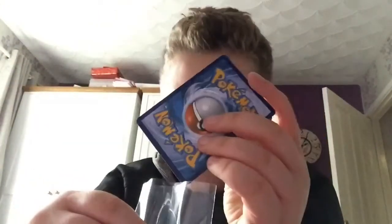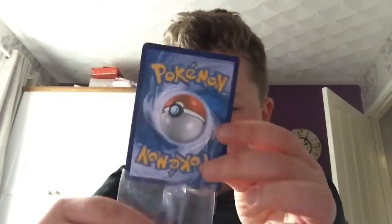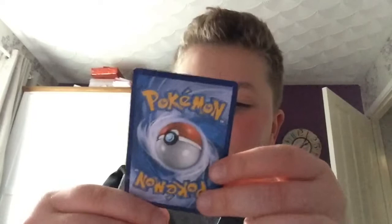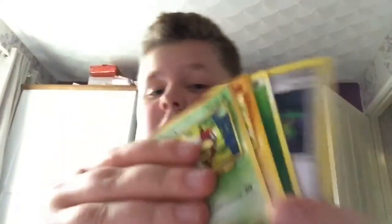I absolutely love this, it's absolutely amazing — it is a full art. Yeah, I just wanted to show you these Pokemon cards. Thank you for watching, I'll see you next time, peace!